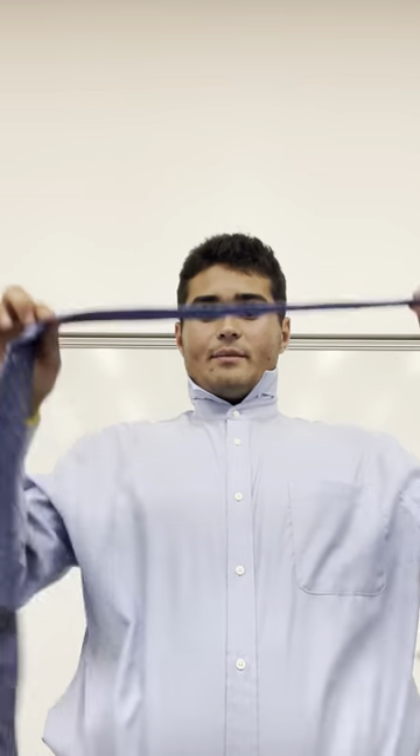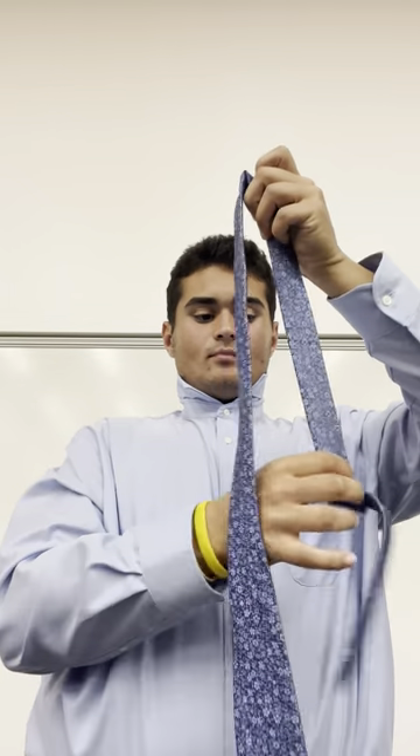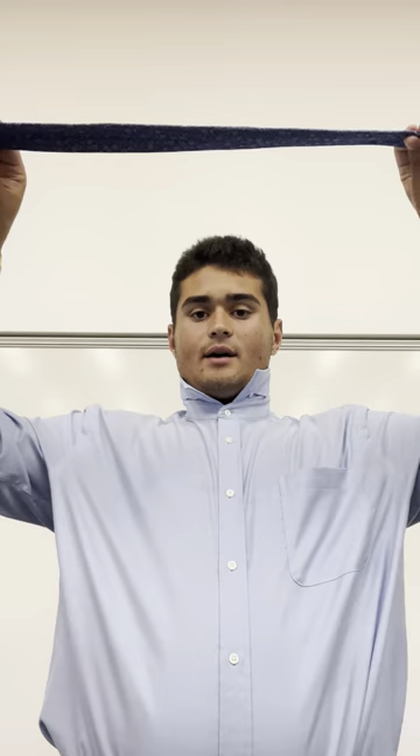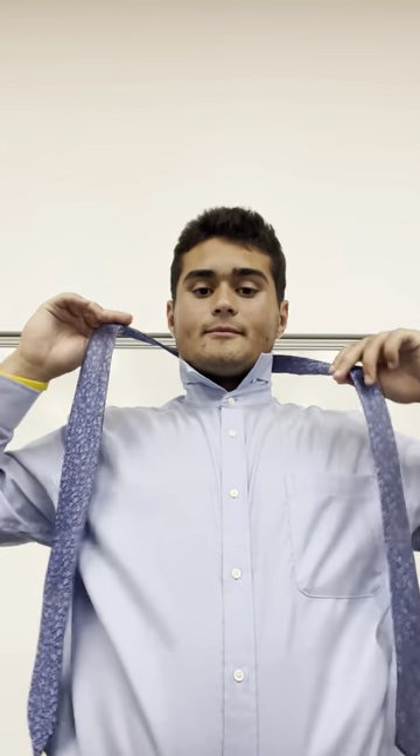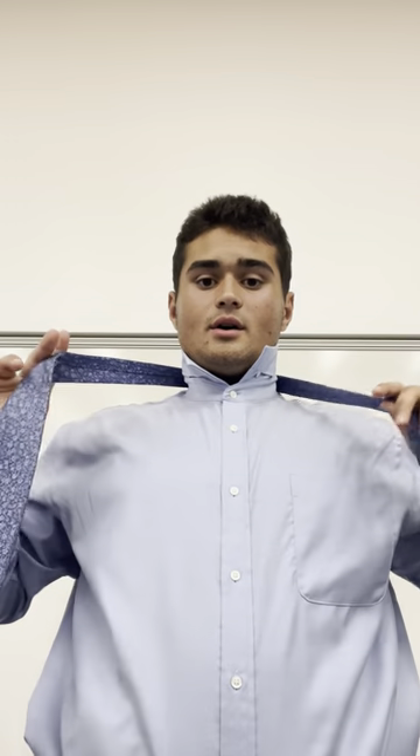First, you want to take the collar of your shirt and fold it up so you can properly place the tie around your neck. Next you want to grab the tie, make sure it's straight so you can tie the best knot possible, and place it around your neck with the outer side facing out.